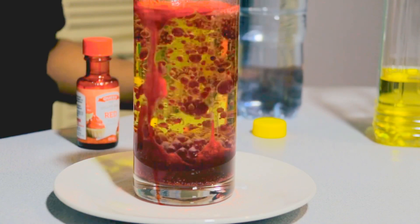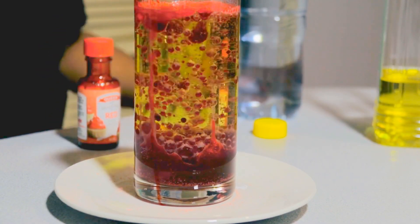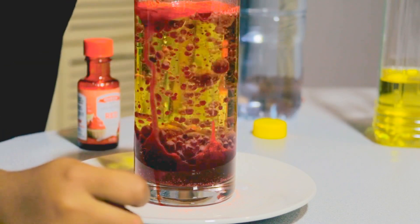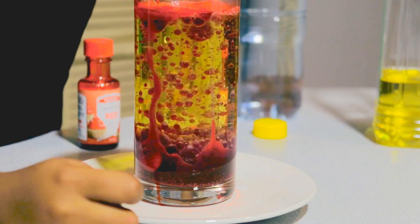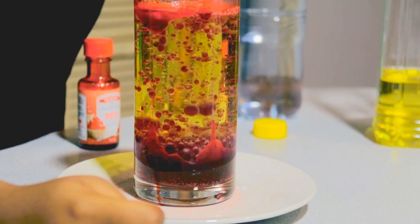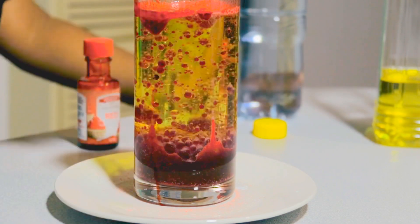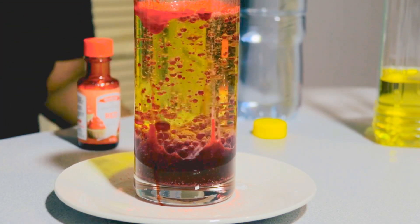I wonder if we can have some more water? We can, I remember that! Whoa! That just looks so awesome! Whoa! It's covered! Look, it looks like soap covered! That's weird!